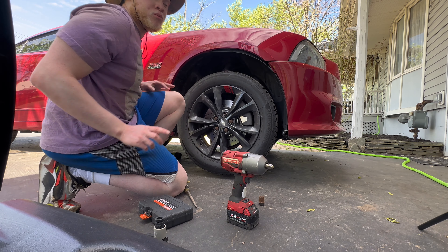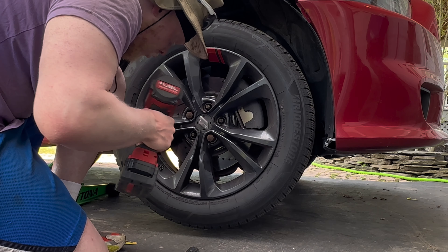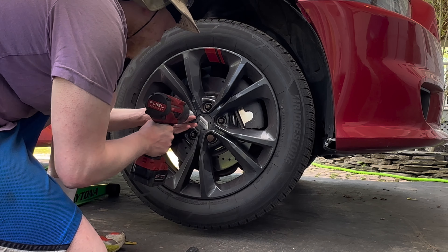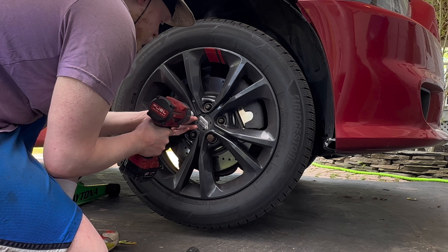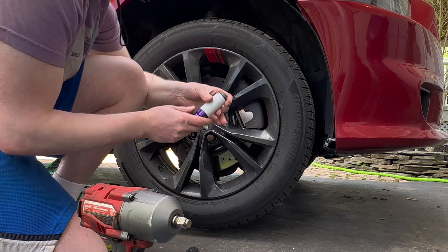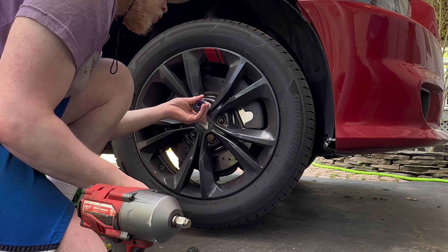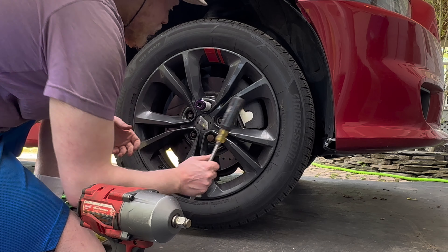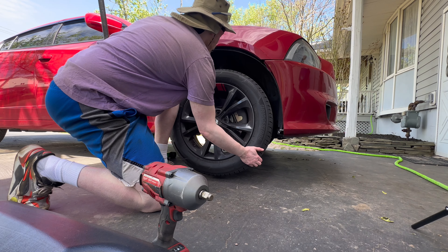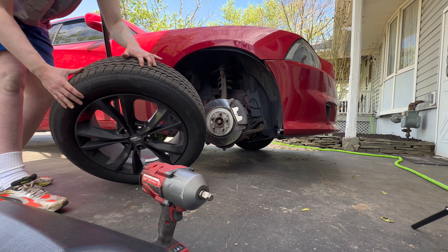These are rusted so it's going to be a pain. Also guys, say for example you're taking off a wheel and it gets stuck — no worries, put it back on a little bit to the stud, take a screwdriver, tap it lightly, and there you go. Wheel is off, and we're going to put it underneath the car so it doesn't fall.